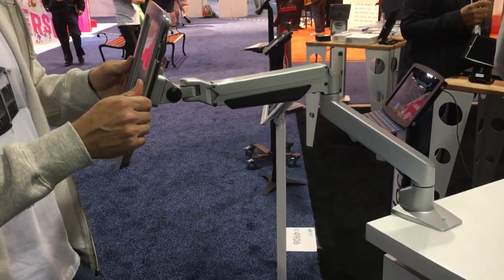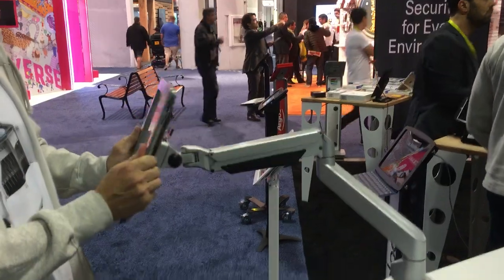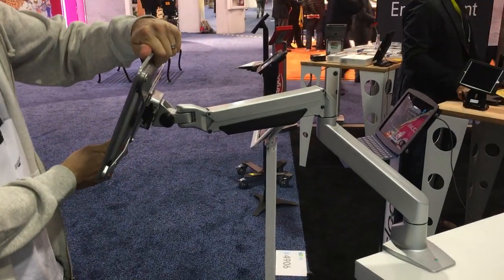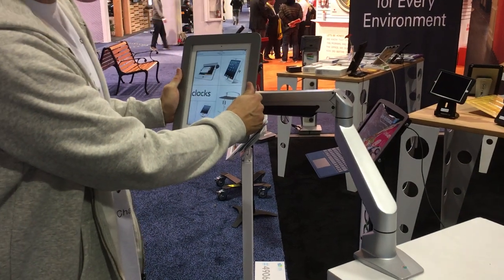It reaches all the way out here — hence the namesake — as well as dropping up, down, and rotating to landscape or portrait. It's a very versatile unit here.